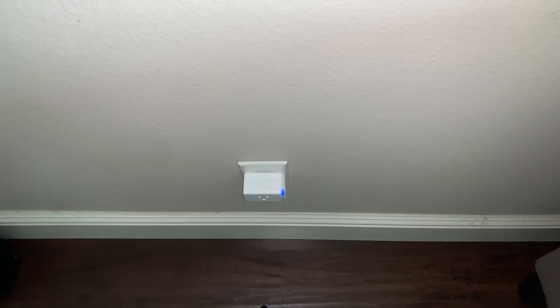Before we go ahead and do the factory reset and get our iPhone and all that stuff, you want to make sure your smart plug is connected to a power outlet. As you can see, I just went ahead and connected mine right now, so it's going to start flashing and connecting to our Wi-Fi network.